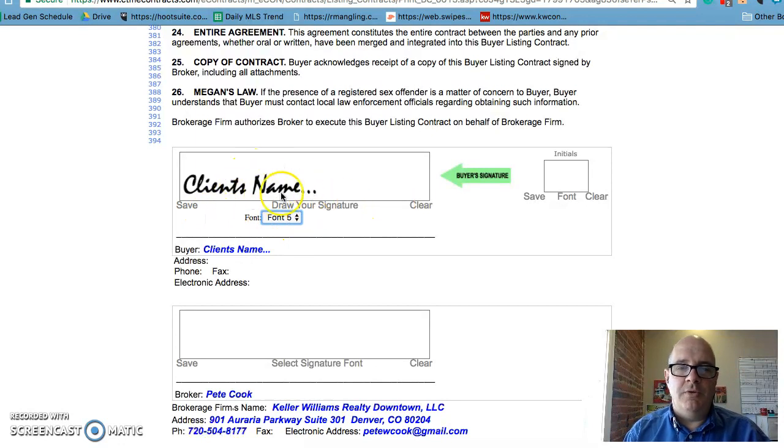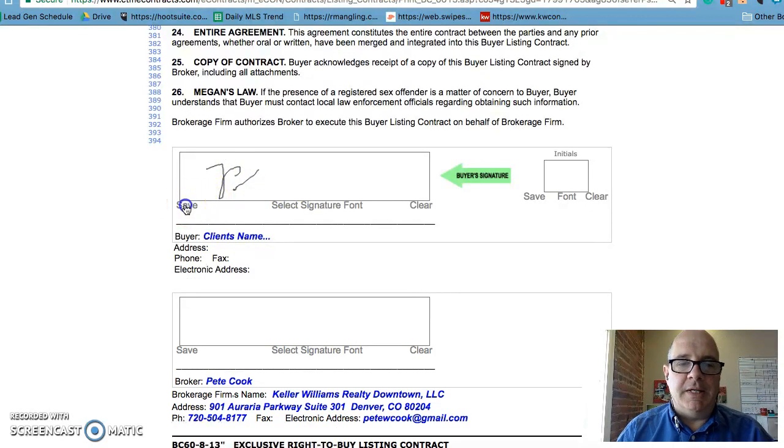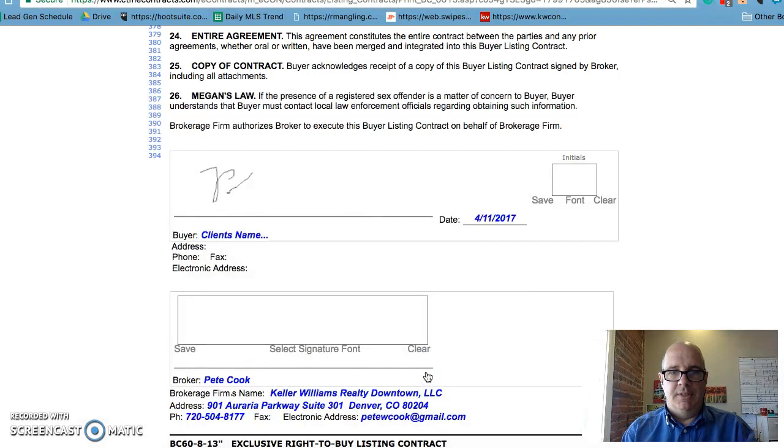When you've decided how you're going to sign it — I do the Etch-a-Sketch more, so we'll do that real quick here. You would click Save, and then make sure you see this pop-up. Once that happens, you hit Accept and the contract is locked.